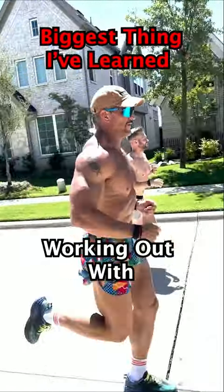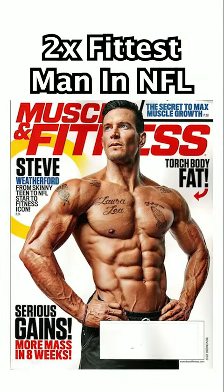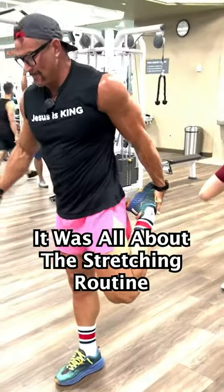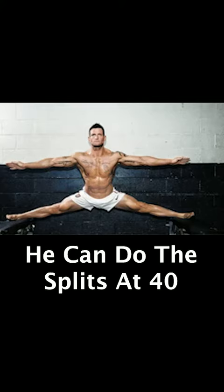Here's the biggest thing that I've learned working out with twice-named fittest man in the NFL, Steve Weatherford. Last week I posted a video about the biggest thing I've learned from Steve — it was all about the stretching routine that he does before he lifts. Because of this, he can even do the splits at 40 years old.